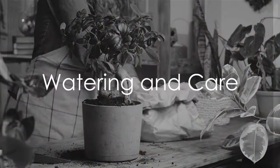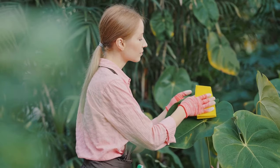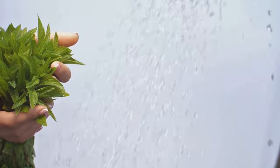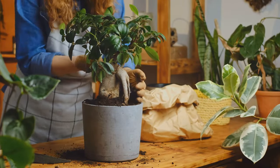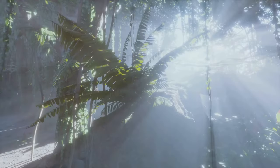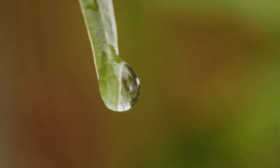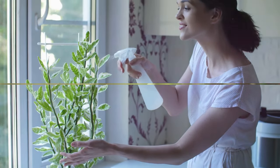So how does one care for this evergreen beauty? It's simpler than you might think. First, consider its water requirements. The Pothos appreciates regular watering, but it's essential to let the soil dry out slightly between waterings. This mimics the plant's natural environment, where it receives intermittent rainfall, not a constant deluge. So be generous but judicious with your watering can.